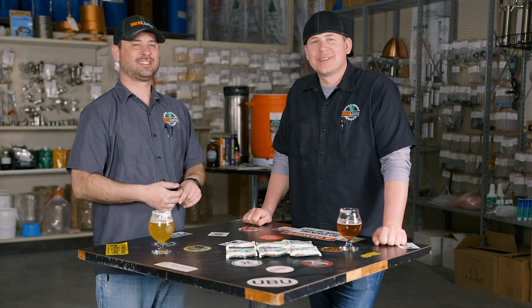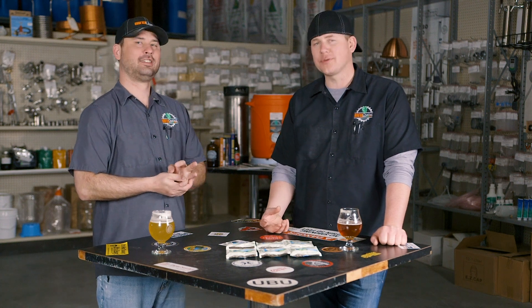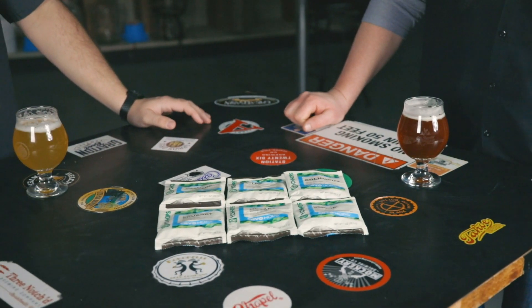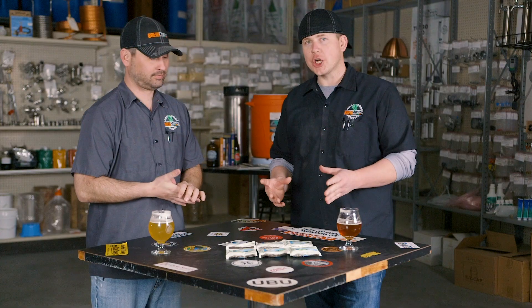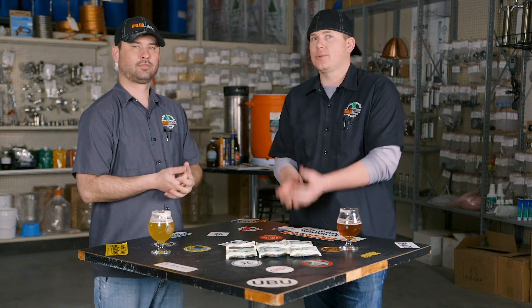Hi everybody, I'm RJ with Brew Cheddar. I'm Josh. Today we're going to talk about cryo hops. Cryo hops are a concentrated hop pellet from Yakima Chief where they pull out the vast majority of the bract or all the vegetative plant matter and make a concentrated, super terpene-rich, super lupulin-rich, alpha-acid-rich pellet.